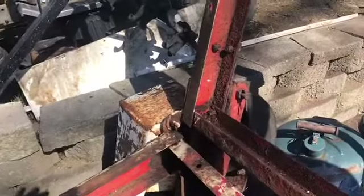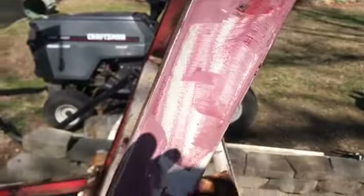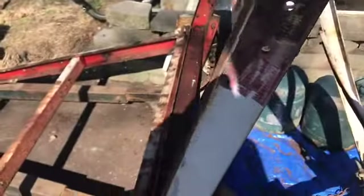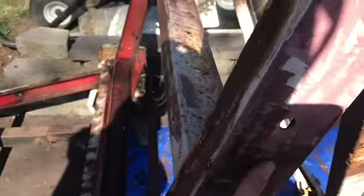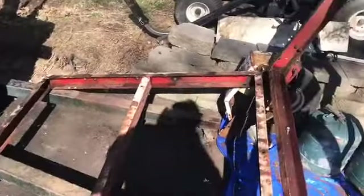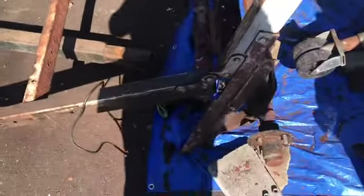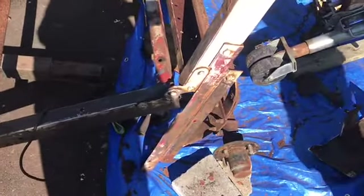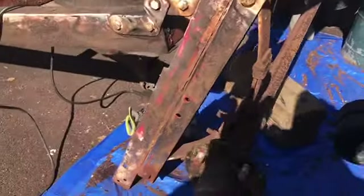We took the stake brackets off — much easier to grind around without them. There were two up top in the back, and about eight total: two, two, two, two.